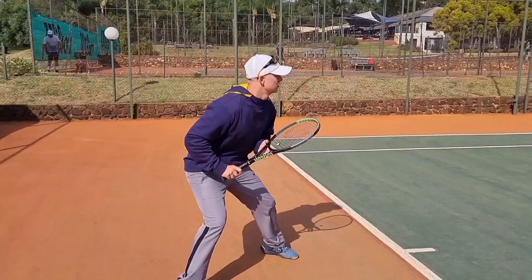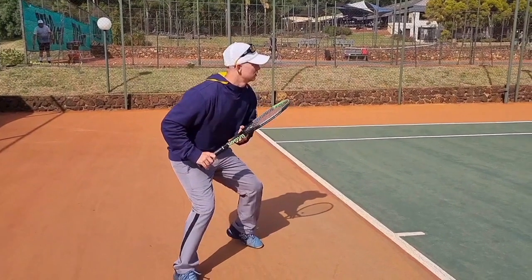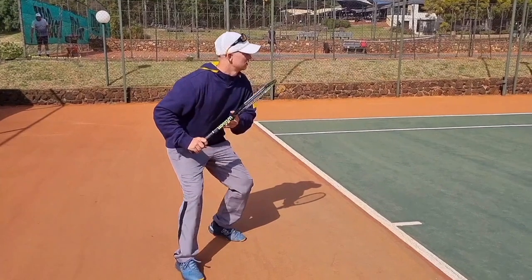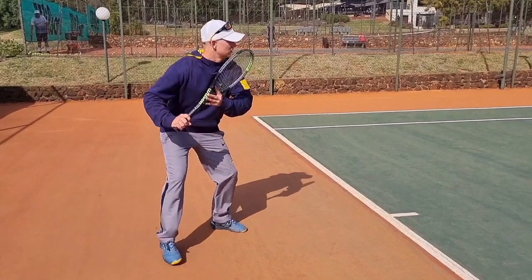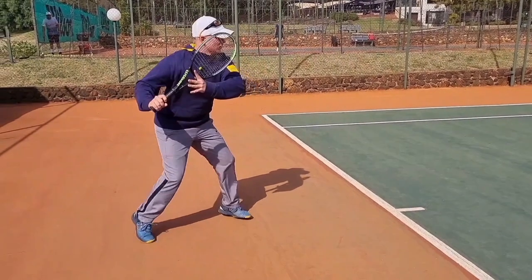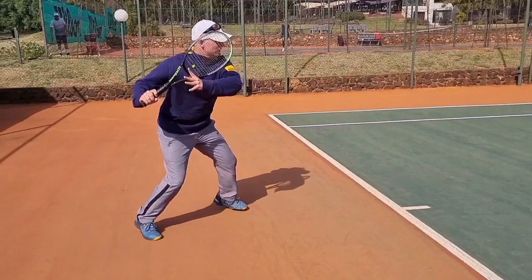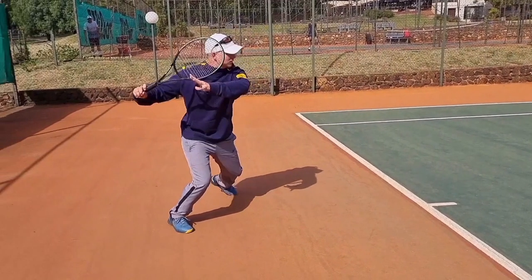The next step is going into the turn. The racket head should always be a little bit higher than your wrist. Racket head up helps you with the momentum going forward and with the racket head speed. Also notice my left arm across the body.